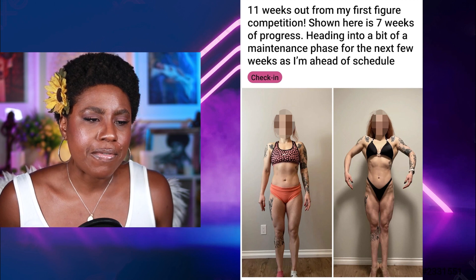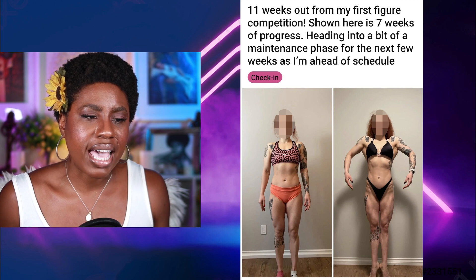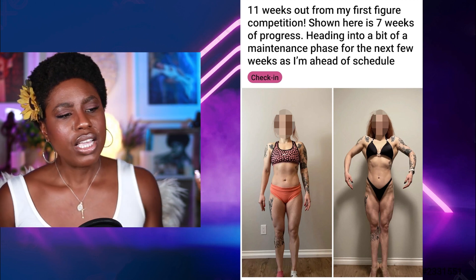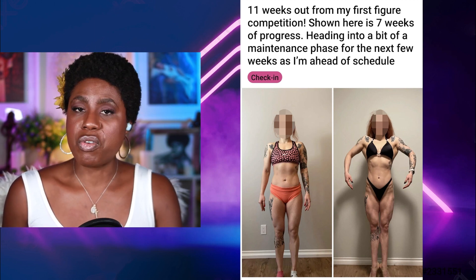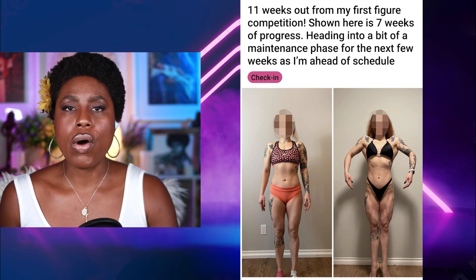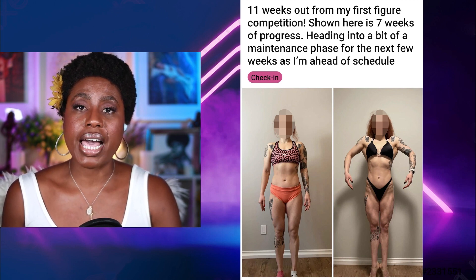Our second competitor is 11 weeks out from her first figure show. Here is seven weeks of progress heading into a maintenance phase for the next few weeks, as she says she's ahead of schedule. She's got a nice start for someone who's first time out — great physique, great base. This is where we start to see how genetics plays into how you look and what division you should choose. She's got a great hourglass physique.